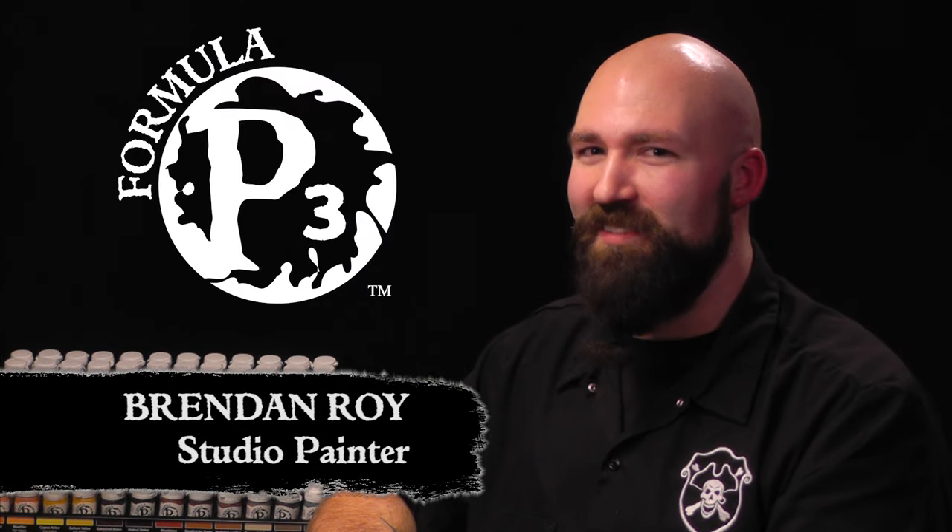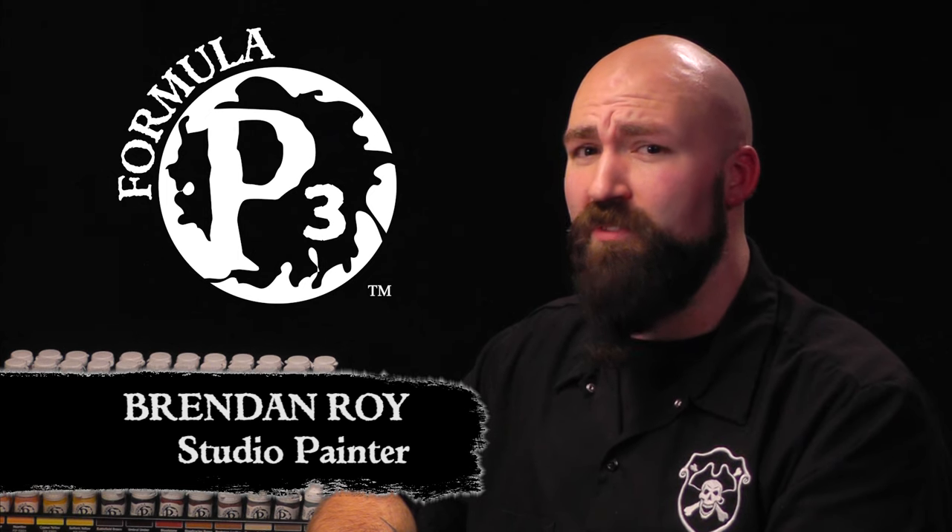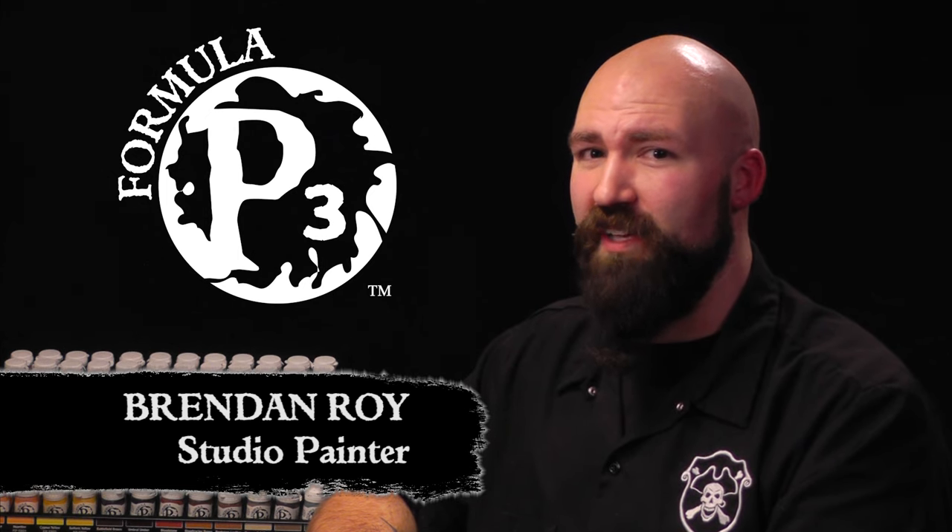Hi, hobbyists. Brendan here with Privateer Press. Our last video was all about magical and arcane glow effects. Today, we're going to turn up the heat and add some flame to our figure. Let's get started.